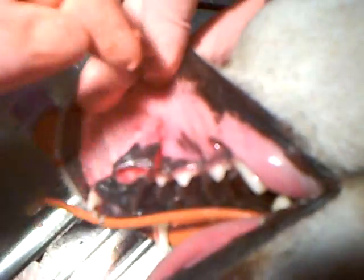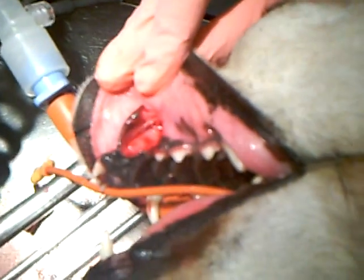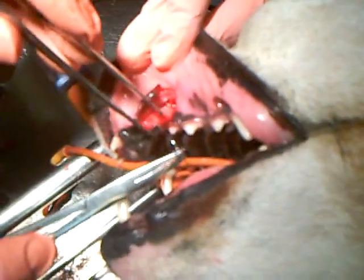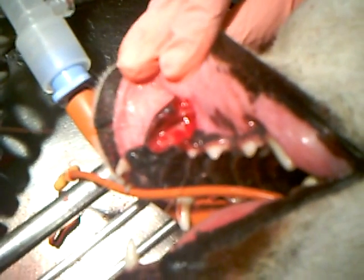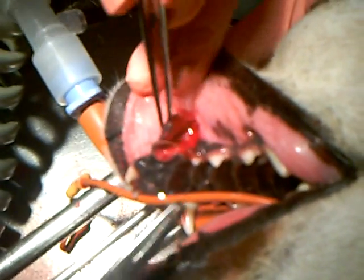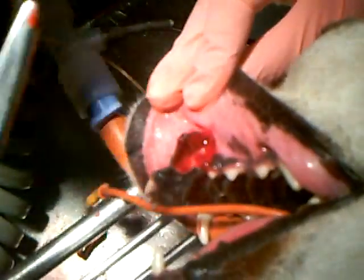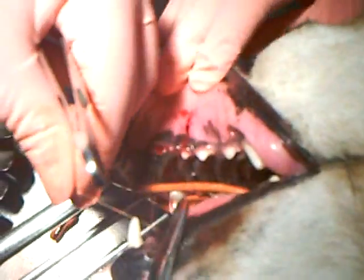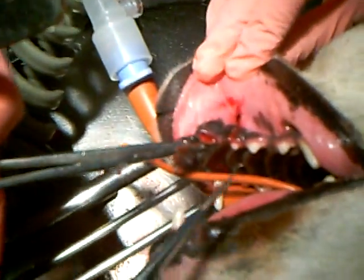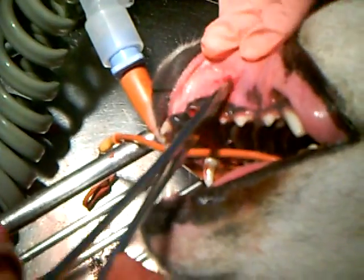Now that we have the tooth removed, what we're going to do is suture this gum tissue back into place. After I took out the tooth, I flushed out the socket really well and cleaned up any edges of sharp bone. So we want to place this gum tissue back where it was originally and just put a couple throws in there. That starts at the beginning of the suture track, and I'm going to follow it all the way up where the incision went.